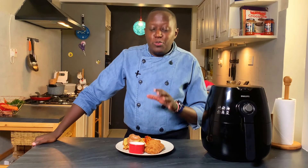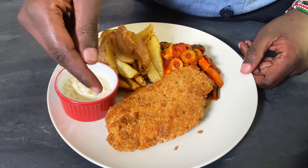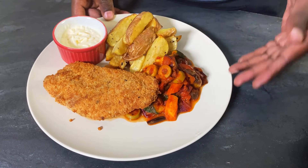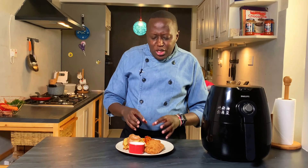Hi, I'm Chef Raphael and welcome to today's video. I'm going to show you how to make a delicious chicken schnitzel, which is basically breaded chicken. I'm serving it with some potato wedges and roast veggies in a tomato sauce.